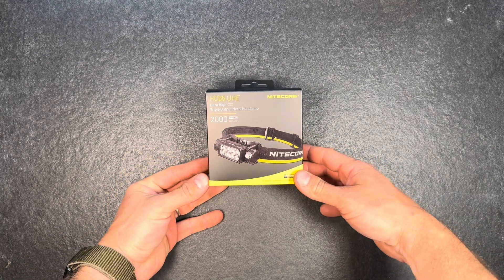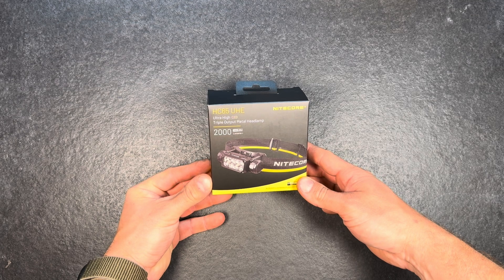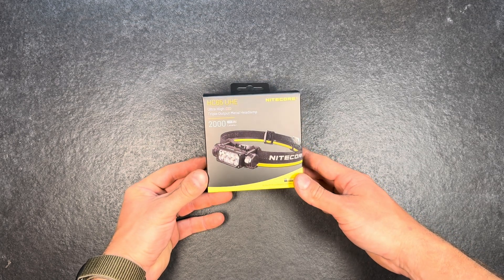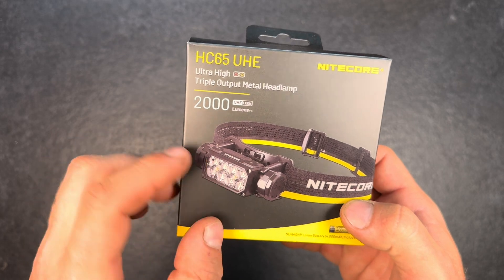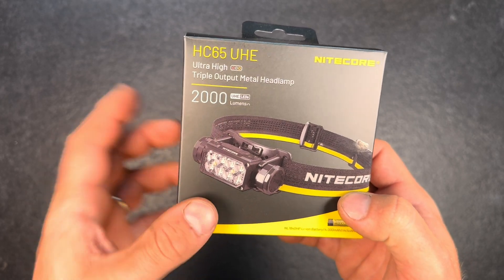Hey guys, welcome back for another flashlight review. I got the Nitecore HC65 UHE, which is a really nice flashlight. It's an ultra high triple output metal headlamp, really compact and nice design, up to 2,000 lumens.